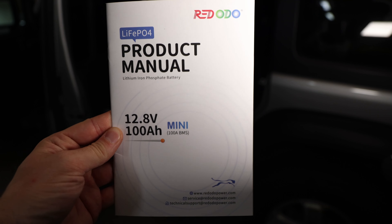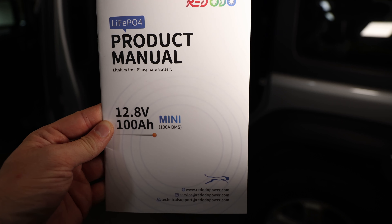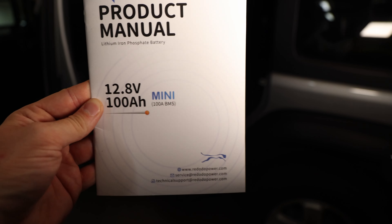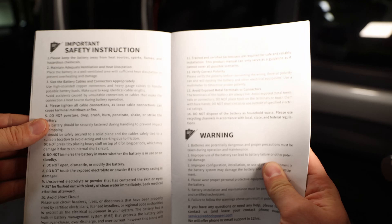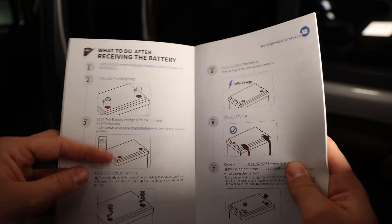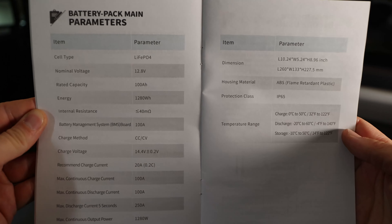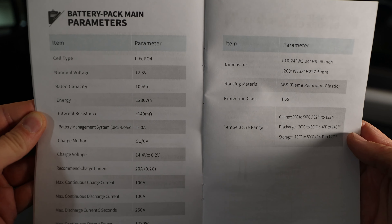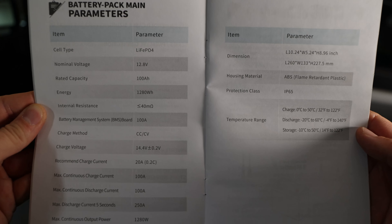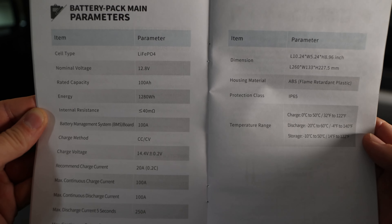By the way, I did not talk about the product manual so far. But in this manual, which is really detailed and really well made, I feel like you can find a lot of information about your battery — obviously safety, and everything you should do when first opening up this battery. What I like a lot is the battery pack parameters section, which you can find here, which you might need for setting up an MPPT or anything else where you need to manually enter all the information for your battery.